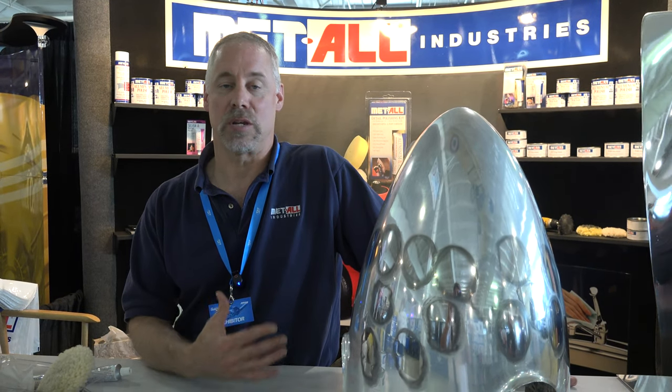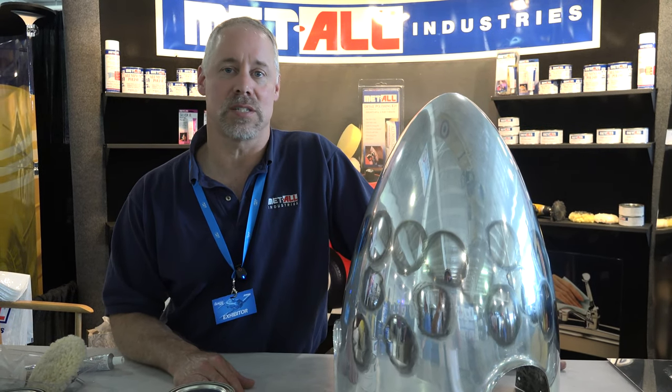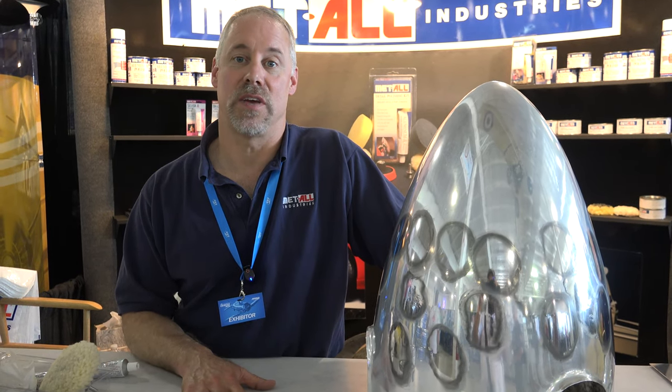Along with the aviation that we're here at this particular show discussing, the product is also very well adapted to other industries like the automotive industry, specialty cars, the old dragsters, or even the Model T's with the brass. Fantastic for those things. We also do a lot with course trailers, semi trucks, aluminum boats, and RVs. It does fantastic.